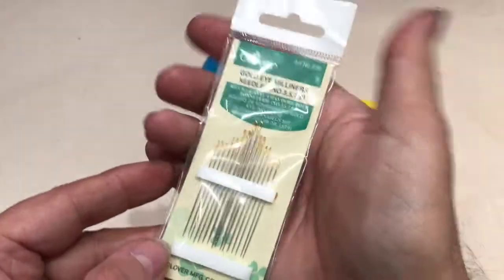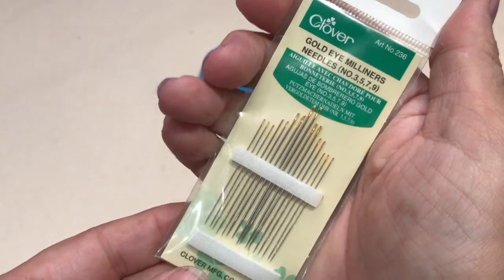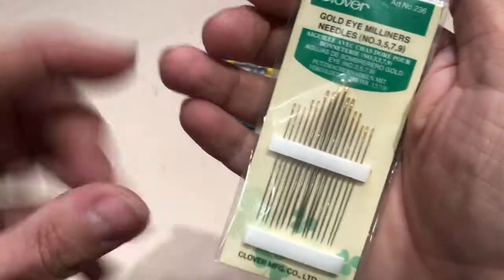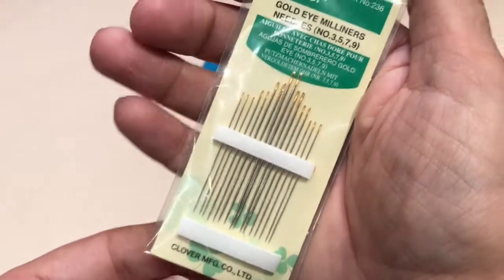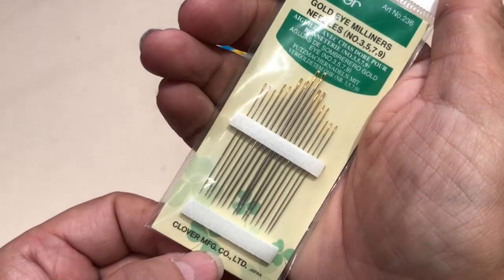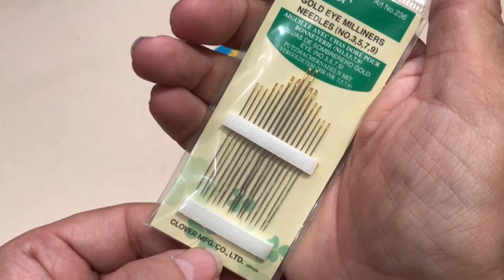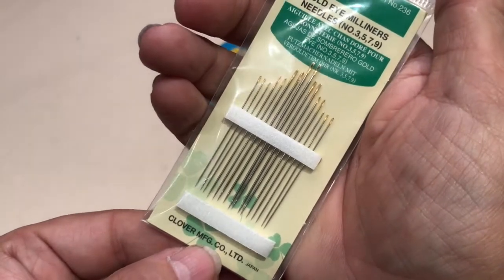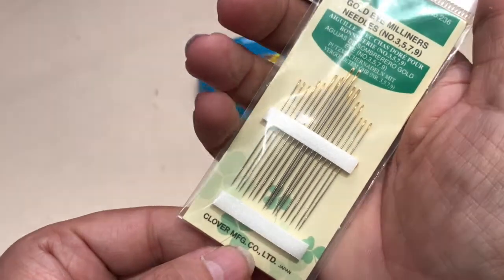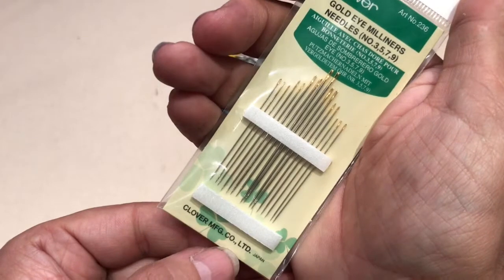Finally, needles — don't cheap out on your needles. These are by Clover Gold, called milliner's needles. Milliner's needles are a little longer than other needles, and I've found they work best for my hand because of that length. If your needle seems like it's resisting the fabric, throw it away — just like a machine needle, change them frequently.